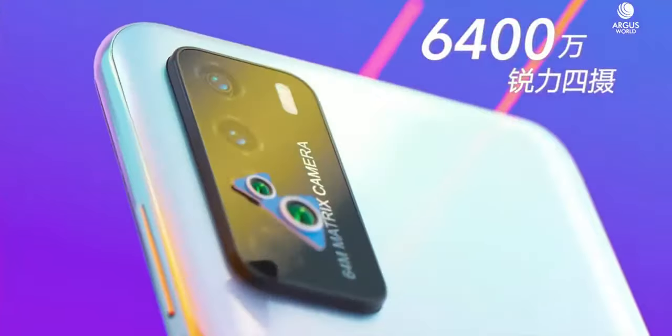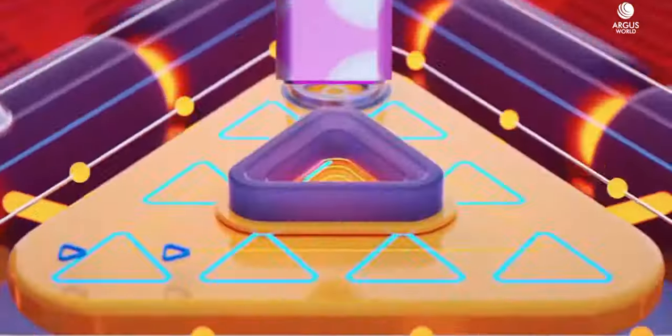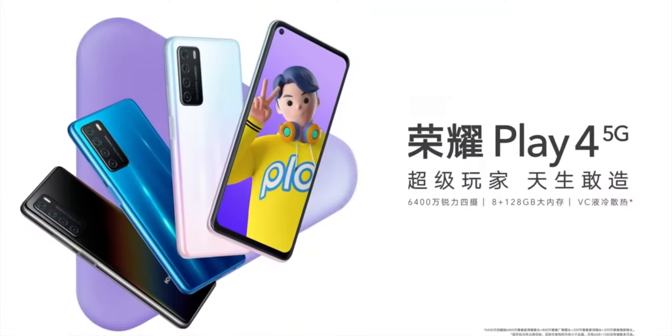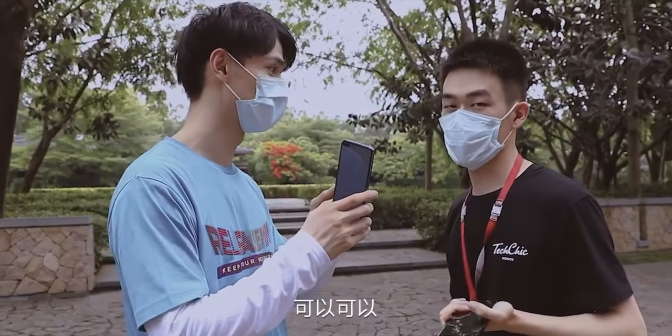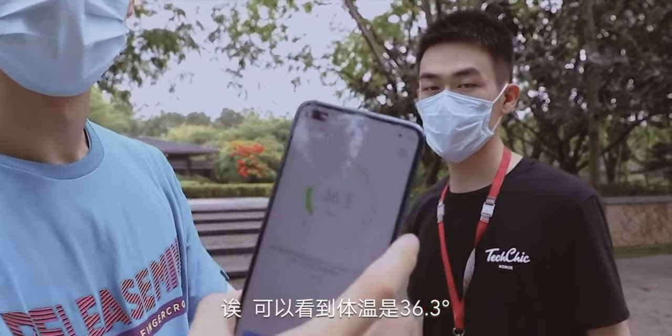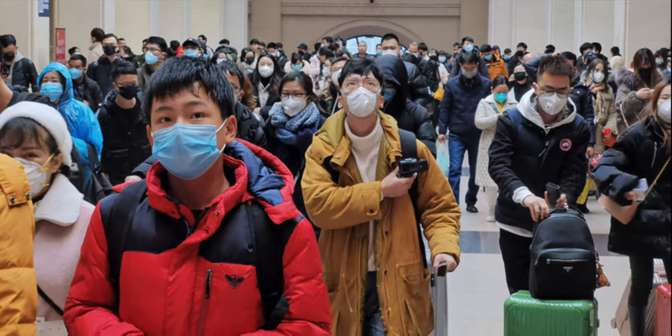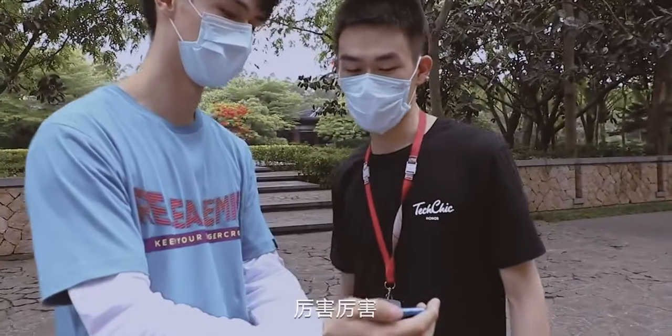This is basically a mid-range smartphone series which consists of two models: the Honor Play 4 and Honor Play 4 Pro. The Pro model has an infrared temperature measurement technology, and it's real — you can literally check the temperature of people or objects. Considering this whole pandemic around the globe, you can say this smartphone is an extremely 2020 phone.